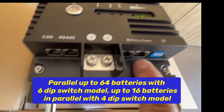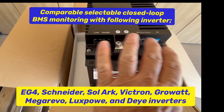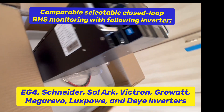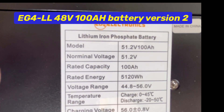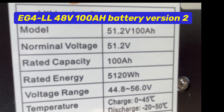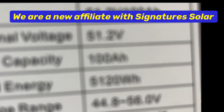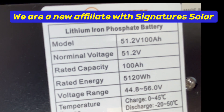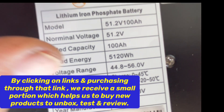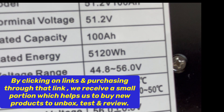We have our battery comm right there - RS485 - and another communication port. All of our communication things are over on the side, which I like a lot instead of it being in the front. This is version 2. The model number is 51.2, it's a 100 amp hour battery, 5120 watt hours, and the voltage range is 44.8 to 56 volts. Temperature range is 0 to 45 degrees Celsius operating, and minus 20 to 50 degrees Celsius storage.